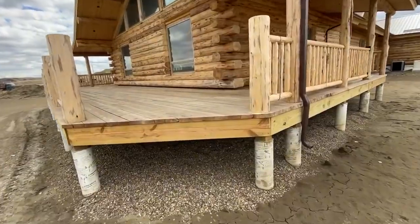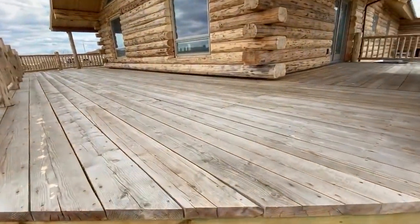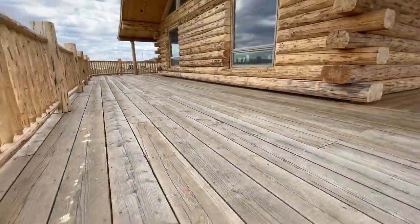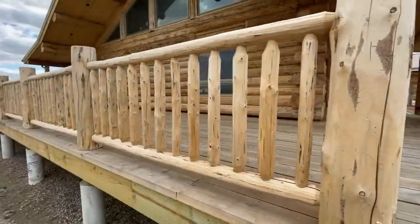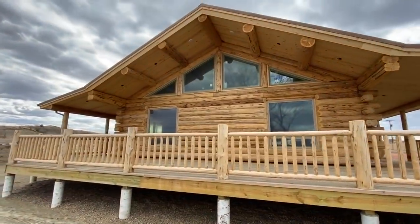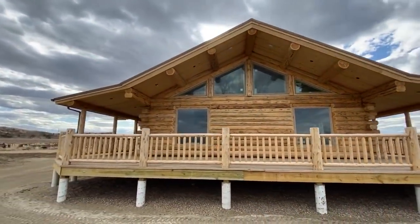Tomorrow we're going to lightly sand this porch deck floor, as you can see it weathered a little bit over the winter. Sanding and then pressure washing the floor, the railings, and the whole house will clean it and brighten it, and then we put the stain on.